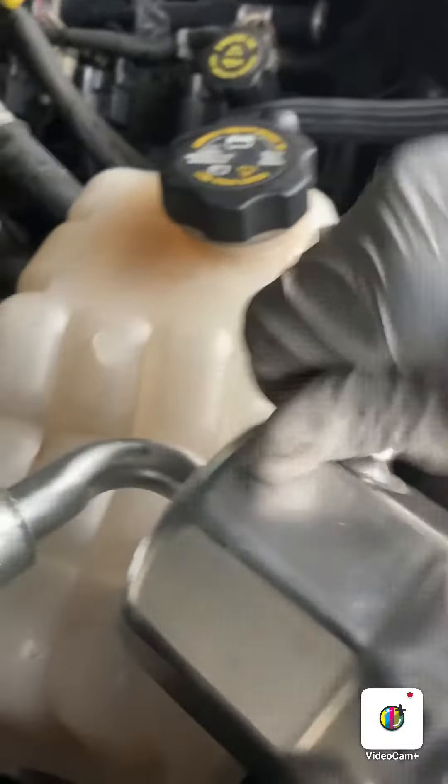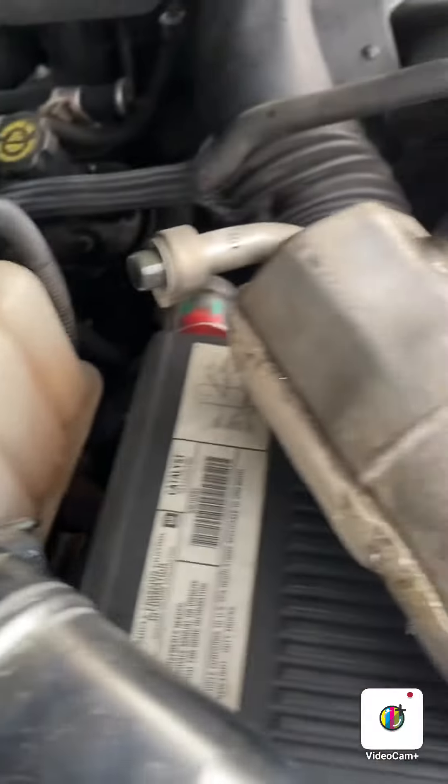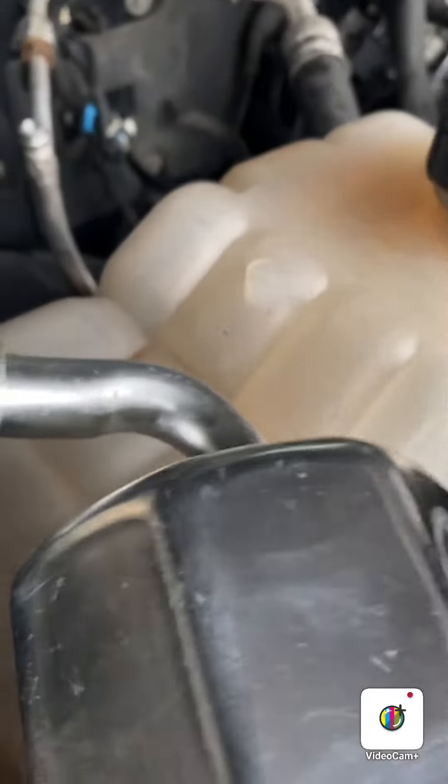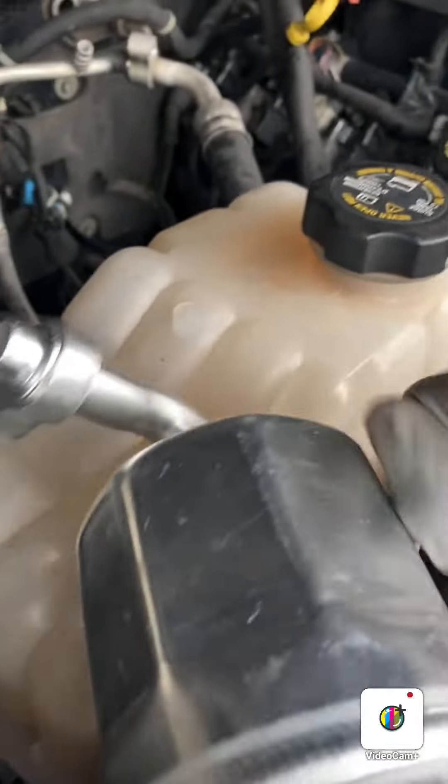Retwist it onto the new one here. It ended up being a 16 millimeter. Just go ahead and tighten that down on there until you've got it snug — just grab your 16 millimeter.